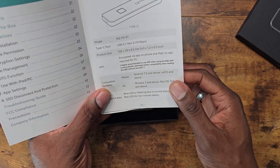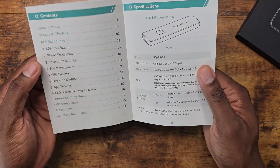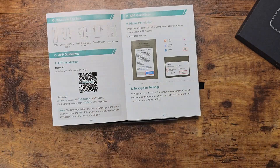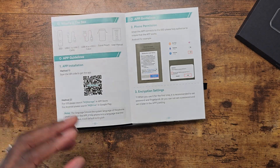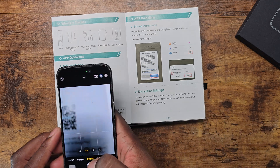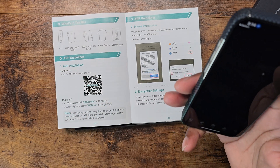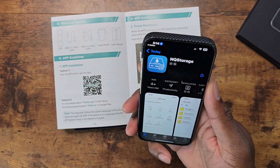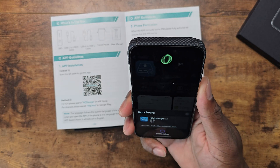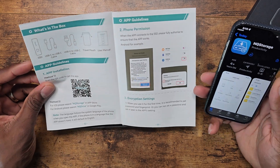You can use it with Android 7 and above, iOS 9 and above. So you've got to use the app installation. We're going to go ahead and do this real briefly — I'm going to scan the app. And it took me into this NQ storage.